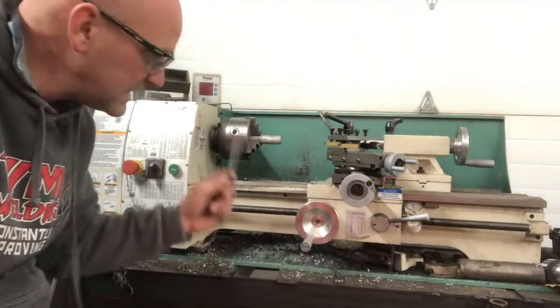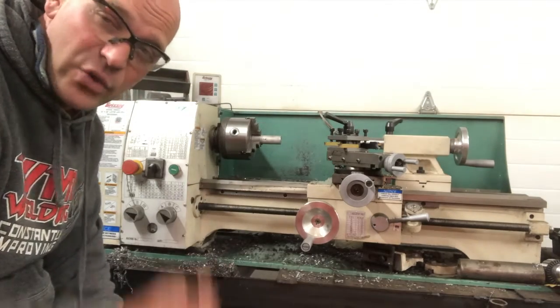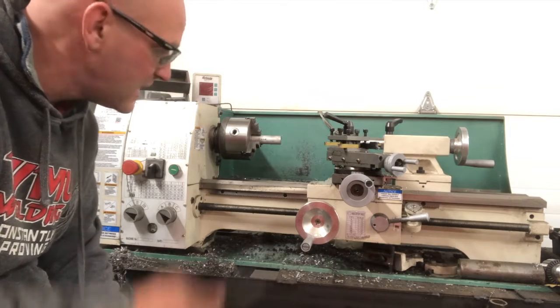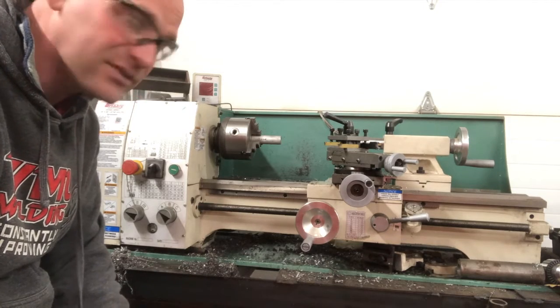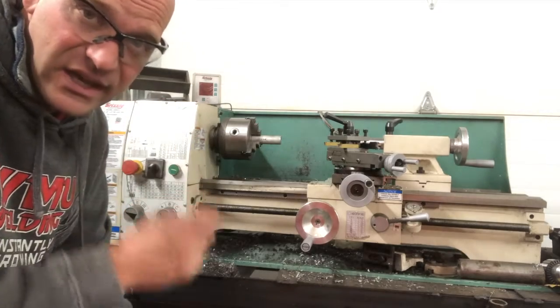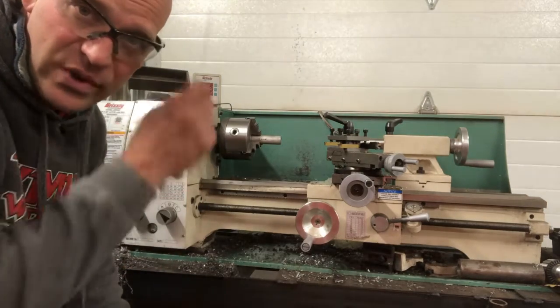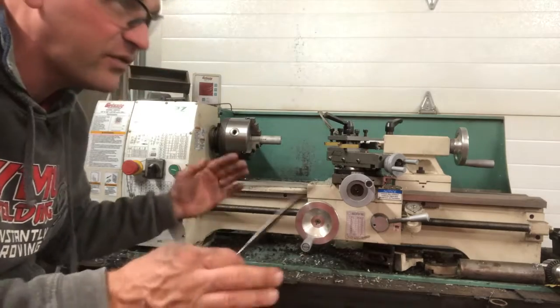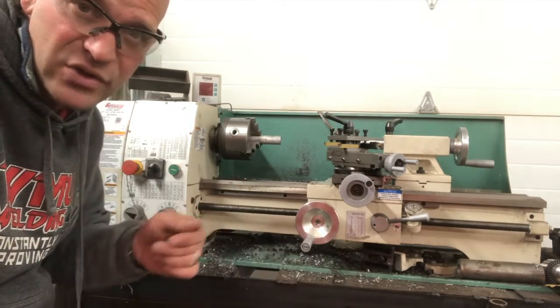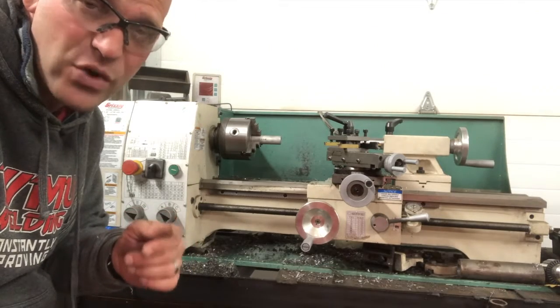There we go — there's an introduction to the lathe. We're going to do a lot more on this and I'm going to show you many different operations. I really enjoy using this thing — it's a lot of fun. But when you use it, you have to make sure you're thinking and doing the mental operations, not just goofing off or with your head somewhere else. Pay attention. Work hard, because hard work is its own reward. Thanks for watching.